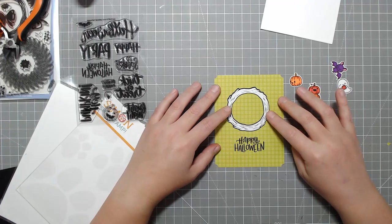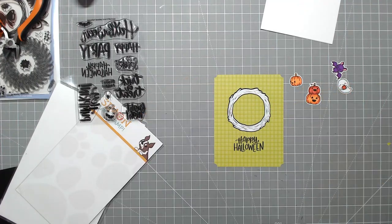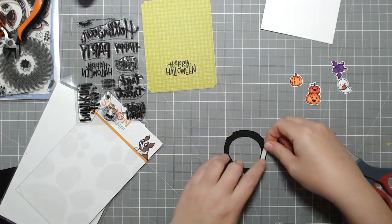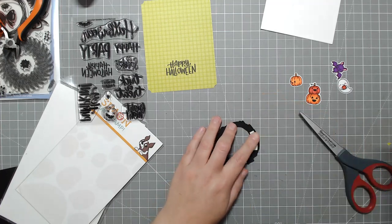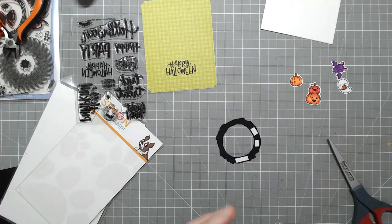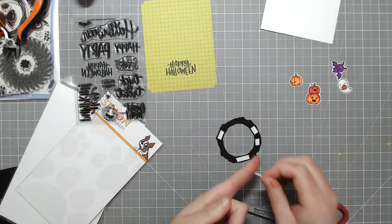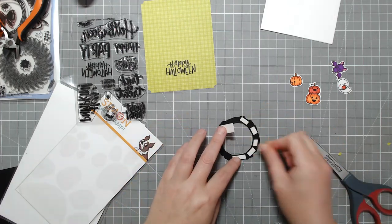Now I'm going to be adding the wreath. I'm going to be using some foam tape to prop that up. And then once I have that all done, I'm going to add my images and also add foam tape here and there just to make it even, so that it doesn't cave in if I decide to mail this to somebody. That's pretty much our card for today.